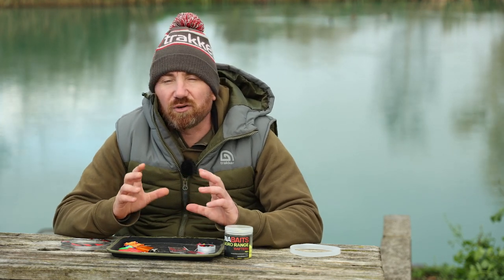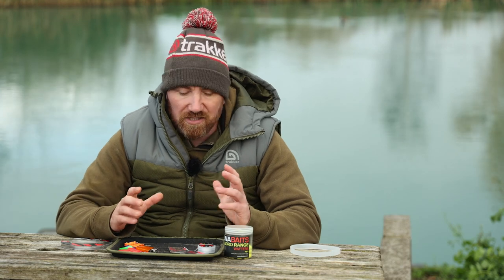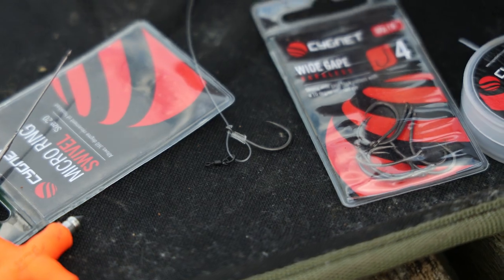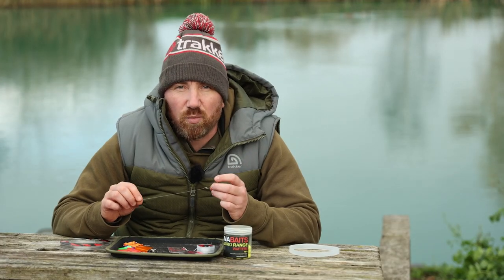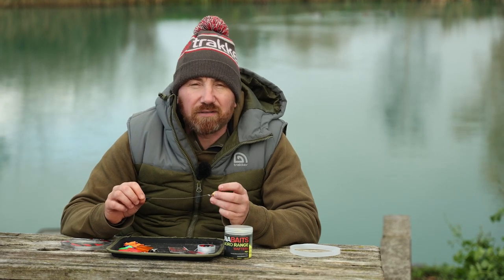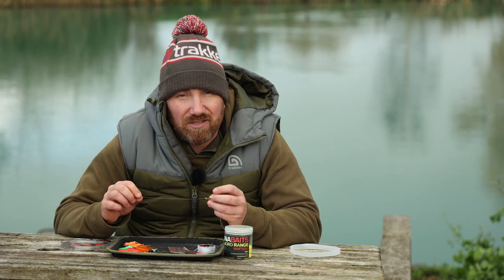The rigs I'm using have to be one of my favourites because they're just so easy to tie — and that's the D rig, the fluoro D rig. The thing with the fluoro D rig is it's a great rig for a wafter and it just works really well. Not only that, when you've had a fish and you're blunting your hook, they take seconds to tie.